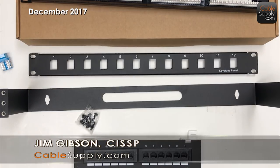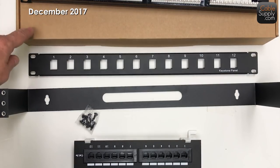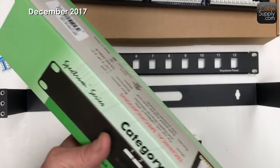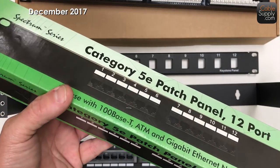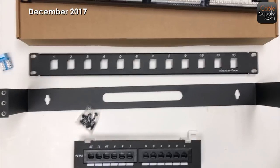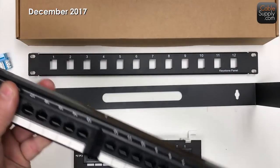Hi, this is Jim Gibson with CableSupply.com. Today I want to demonstrate a couple of patch panels and some products we have online that I think you'll fall in love with if you're an installer. Most of our equipment comes in brown boxes, and that's on purpose. When you order retail packaging you're paying extra money — it's just waste. Since we're not a retail organization, I want to cut costs as low as possible to pass on the savings to my customers.